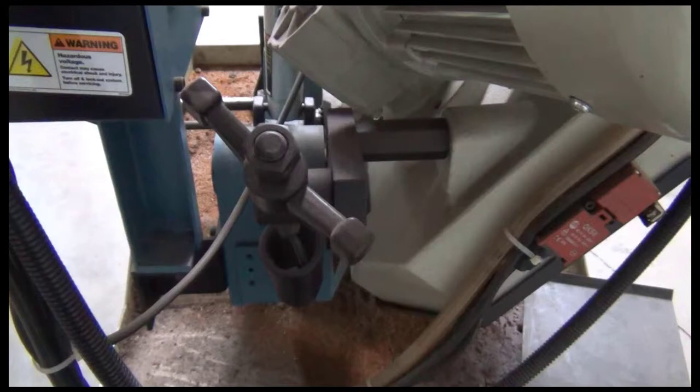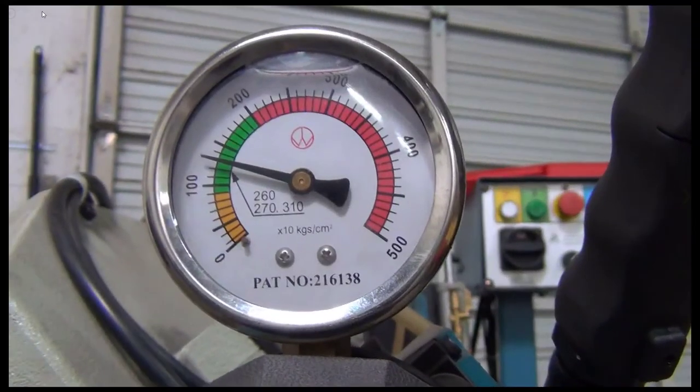The spring handle — the T-handle — adjusts the amount of down pressure on the blade. My suggestion is always to adjust it so that it does not press really hard on the blade and the material. Too much down feed, if that mistake is made, will cause the system to destroy blades.